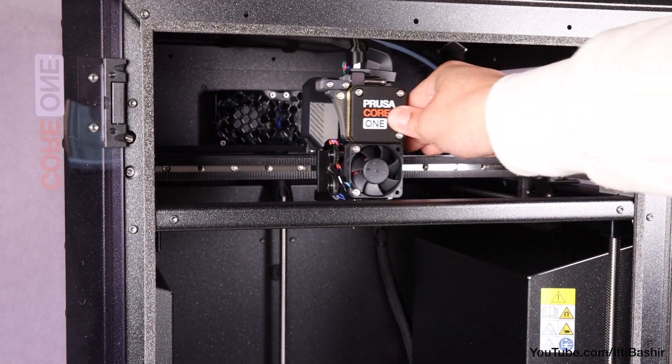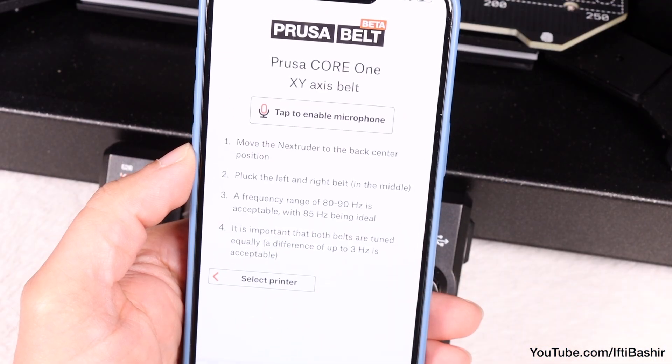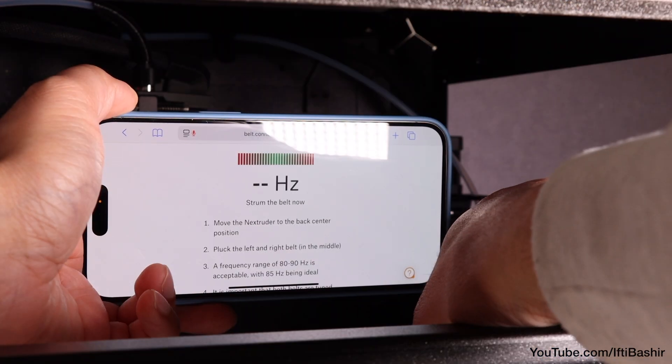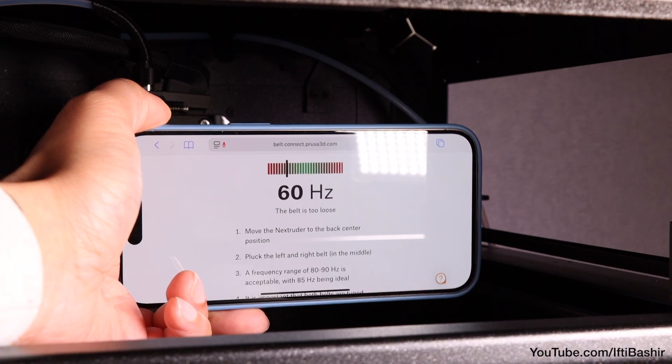To set belt tension, move the Nextruder to the rear center position. You may find it useful to use the Prusa belt tensioner webpage or the Prusa app for this step, where we begin by strumming the belts with the smartphone held close so that the frequency can be measured. We're aiming for a frequency between 80 to 90 hertz.